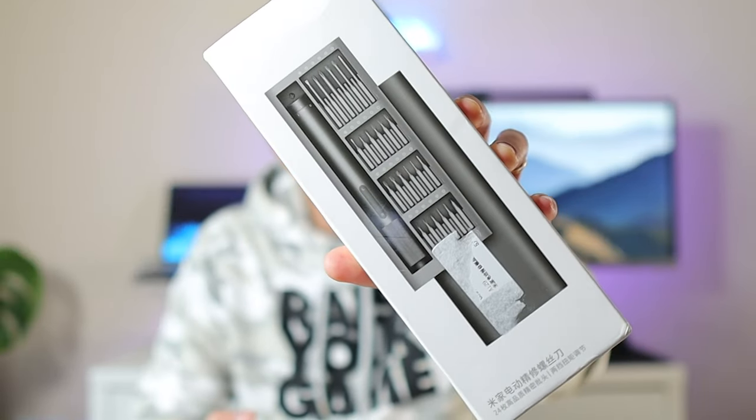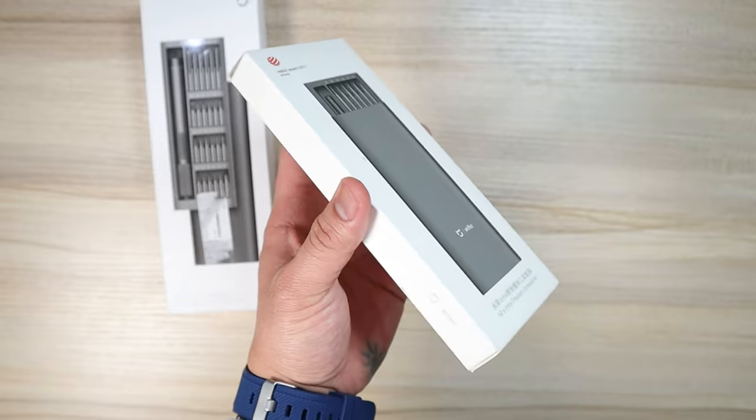What's up Xiaomi fans, Christian here. Welcome back to the channel. Today's video I'm going to talk about this Weha electric screwdriver, which is a predecessor — like an upgrade from what I have before. I have the Weha high precision screwdriver. I have been using it for almost five years now and the quality is great, so this electric version is kind of an upgrade.